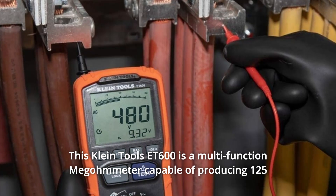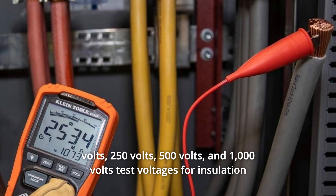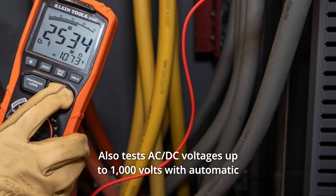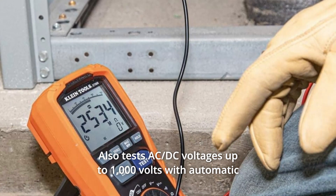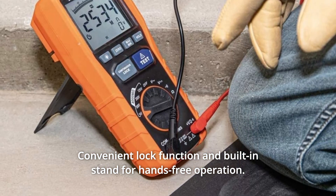The Klein Tools ET600 is a multifunction megometer capable of producing 125V, 250V, 500V, and 1000V test voltages for insulation resistance measurements up to 4000MΩ. It also tests AC/DC voltage up to 1000V with automatic ranging true RMS technology, a convenient lock function, and a built-in stand for hands-free operation.